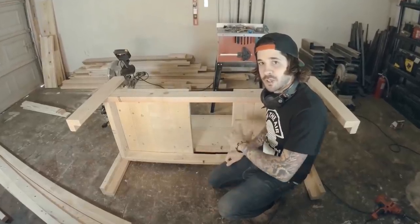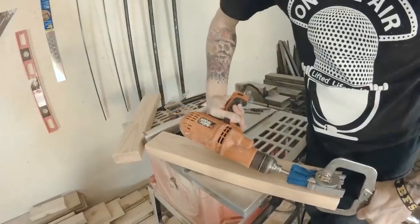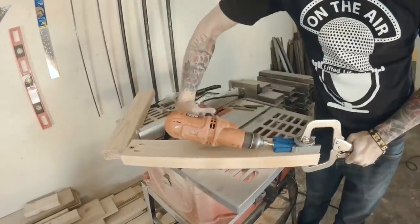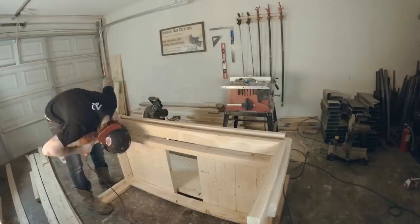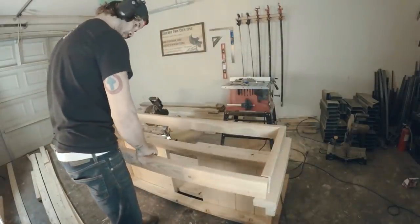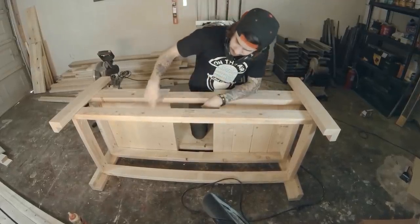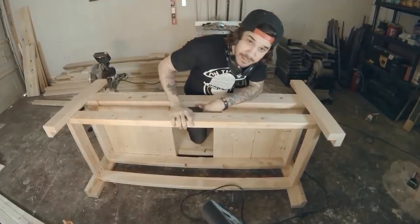Now we're going to work on the storage part underneath. To assemble this is exactly like you did the first part of the frame. I just glued and screwed them together with pocket hole screws. Now that we've made the bottom box for the storage, we just need to screw it into the post and we'll be good.